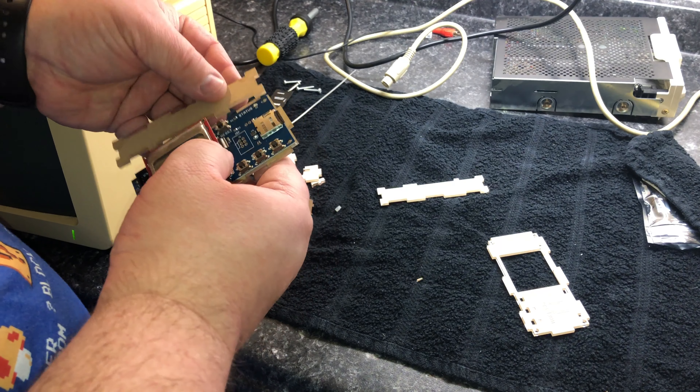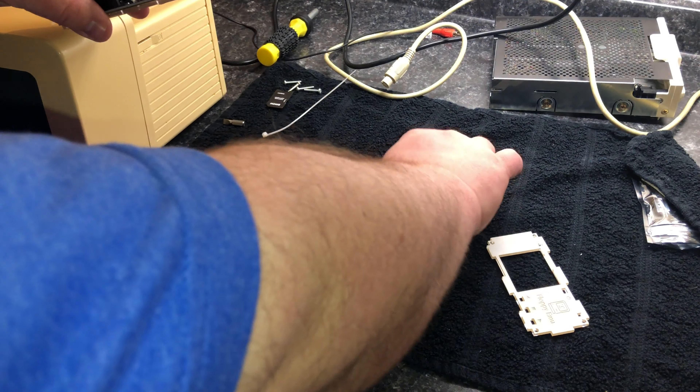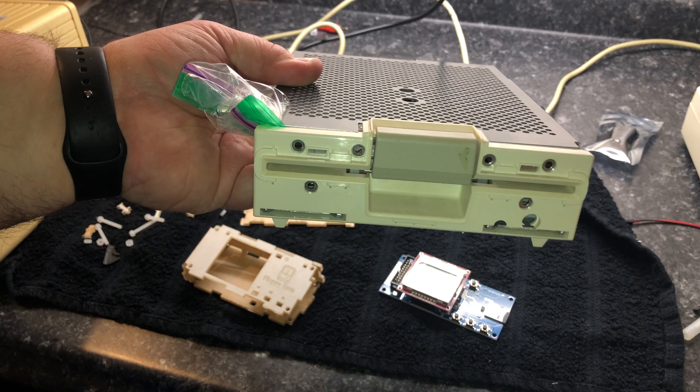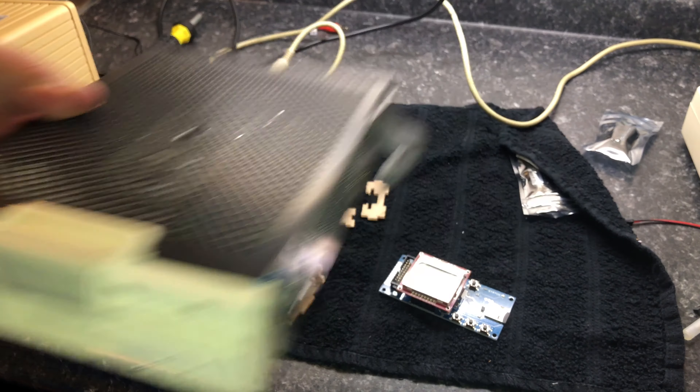If I was going to leave this permanently in my Apple IIc, I would have no problem putting that case together. But since I have some other experiments I want to do with it, I'm going to go ahead and leave it out for now. I'm also not going to junk my Apple IIc's disk drive, as it does kind of work and I do want to take a stab at fully restoring it someday.